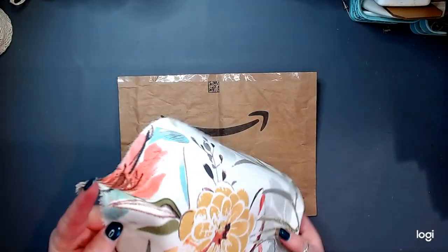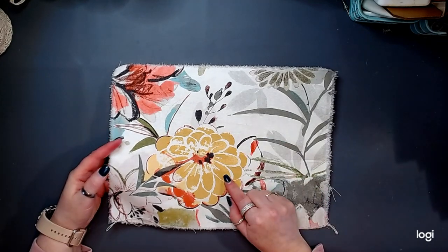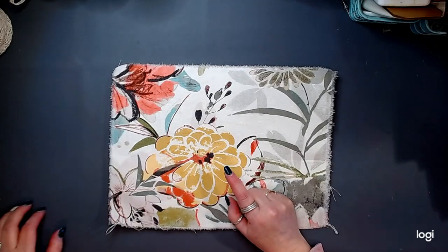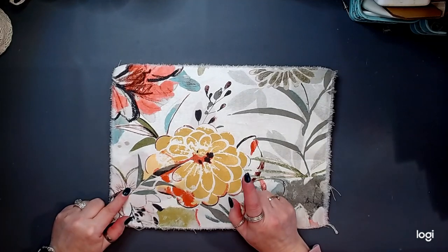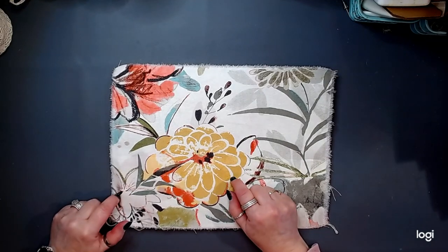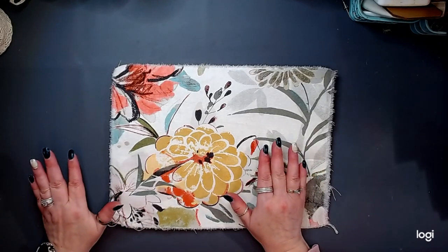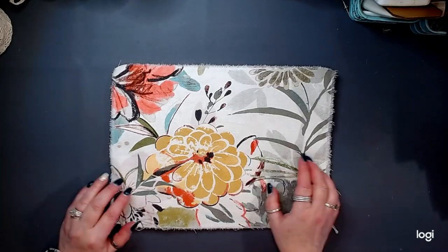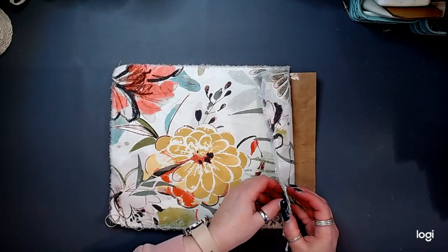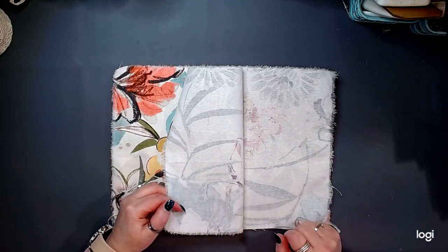This fabric is from a remnant roll that I got at, I believe it was Hobby Lobby or Joann Fabrics. I shop the remnant rolls anytime that I'm in those stores — that is the only time I buy fabric. This is a remnant roll of upholstery fabric and I got it for over a yard — it was $2.44.